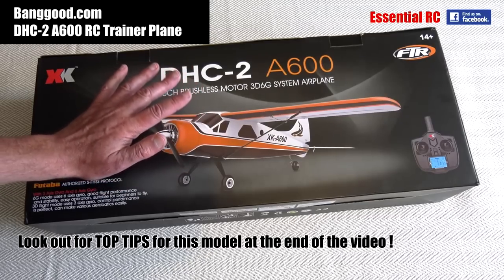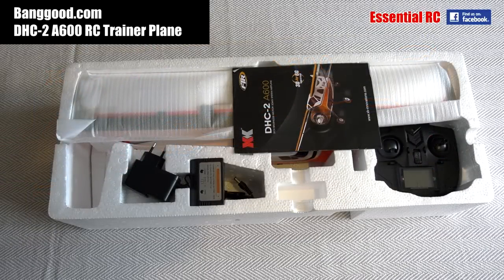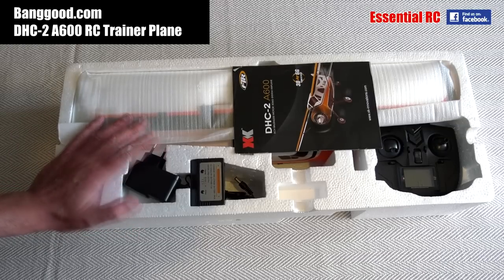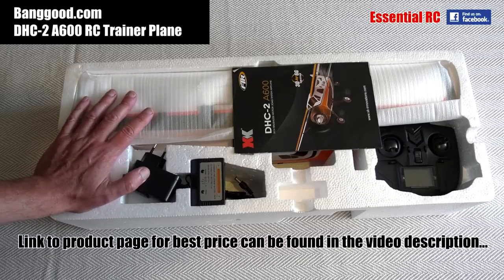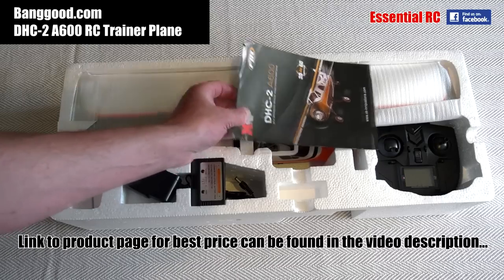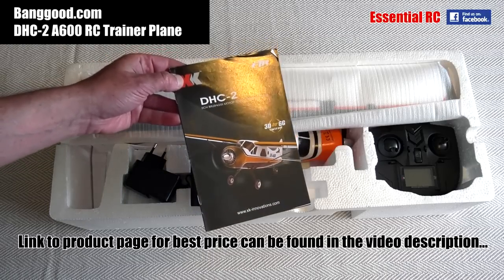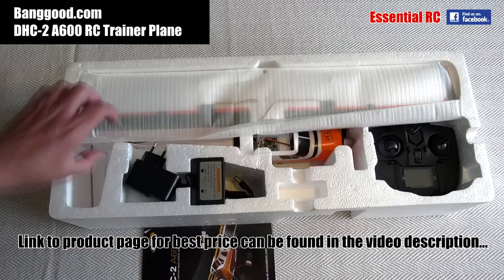So let's take the components out of the box and see what we get. All I've done here is pulled the foam carton out of the box and you can see that everything is very well protected. You can be fairly sure that when it arrives from rcmoment.com you're going to get an undamaged model plane. We've got the instructions on top — I've had a few XK model planes before and these are very well written, easy to follow.